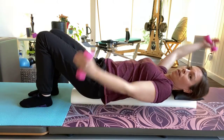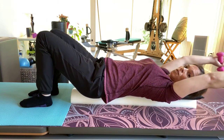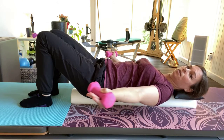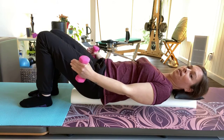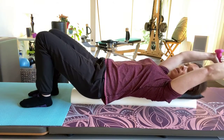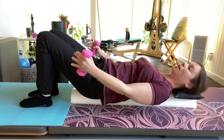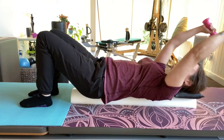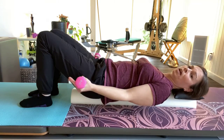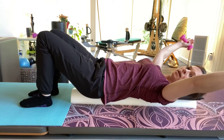Two more to end. Both arms up, palms face each other, then palms turn to face the ceiling as they come around, then palms turn in and they come up. This is how rotator cuffs should rotate — palms face up, then in, then one more, inhale and exhale. Then reverse.